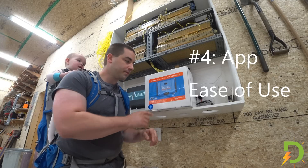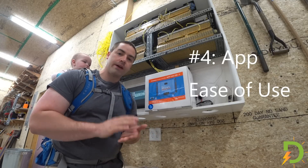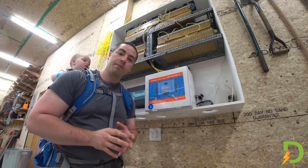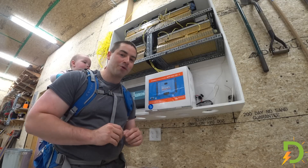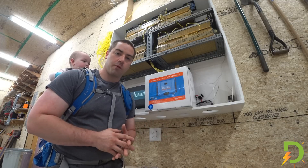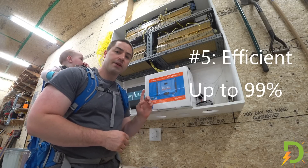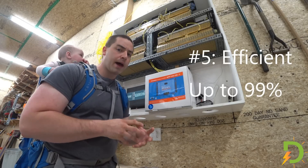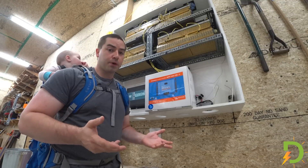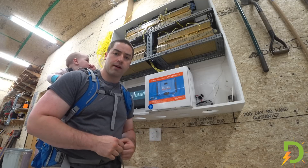Number four: this is controlled with an app on my phone. Very simple, intuitive user interface. I've already been playing around in the demo mode of that app and I found it very easy to work with. Number five: this is a very efficient charge controller and it's passively cooled with the fins on the back instead of requiring a fan. I personally like that because it means less moving parts, less things to fail over time.